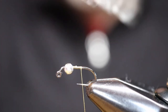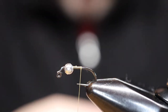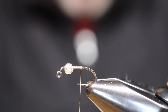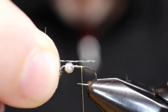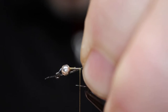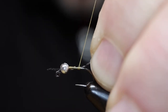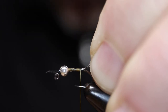This is a size 16 jig hook with a 2.4 slotted tungsten bead. I'm going to do a Coque de Leon for the tail. This is Whiting — Dr. Whiting bred actual Gallo de Leon roosters with his stock to create this. It's cheap and it does the job for the tails. The real beautiful stuff from Spain, from Leon — the Gallo de Leon — I would not waste four tailing fibers on here.